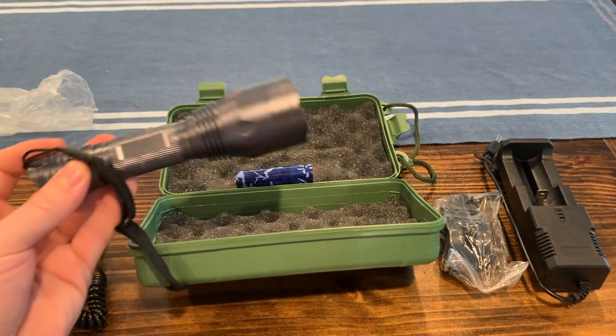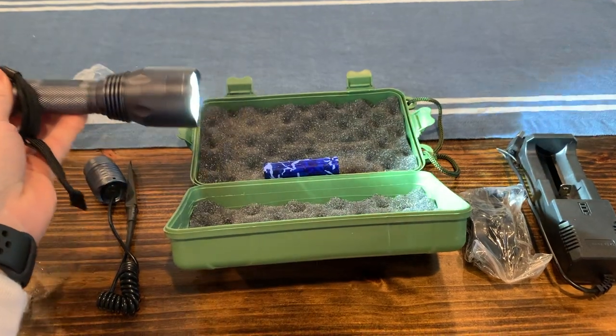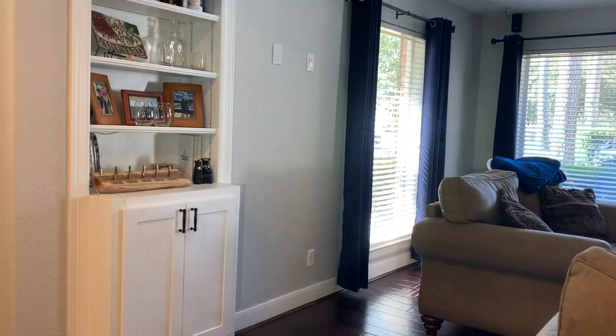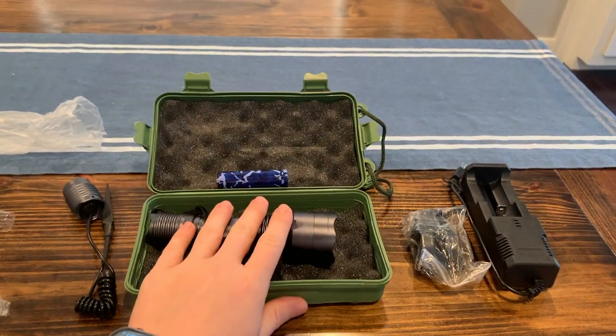It's not dark out right now so I'll take a video later of me using it at night, but it looks like it was already charged up a little bit. It seems pretty bright — you can see it's daylight and you can kind of see it on the wall over there. We will take it out tonight and check it out, and I will do a little follow up after that.